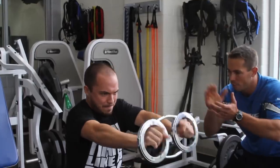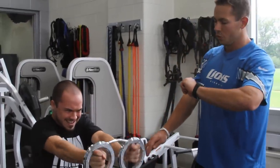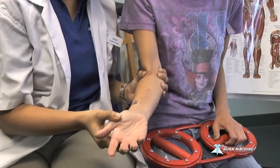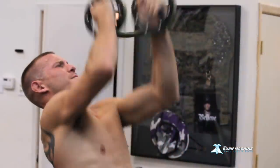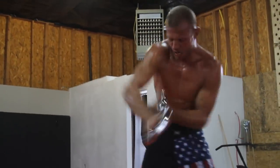Muscular endurance is very, very rarely addressed in the strength and conditioning field, in my opinion. You get guys that get very big and very strong, but the whole muscular endurance piece very rarely gets addressed. The one thing that this tool can do is create a little bit of muscular endurance in your upper body, depending on what you're using it for. Especially if you're coming off an injury, an upper extremity injury, there are some things that are going to be worn down — you're not going to have muscular endurance.